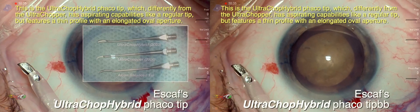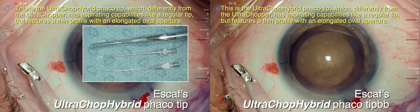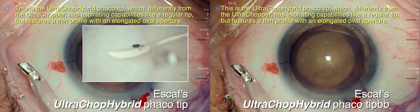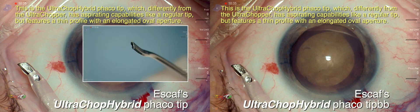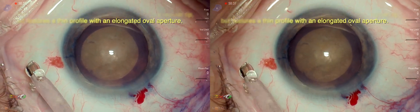This is the ultra chop hybrid fecal tip, which differently from the ultra chopper tip has aspirating capabilities like a regular tip, but it features a thin profile with an elongated oval aperture.